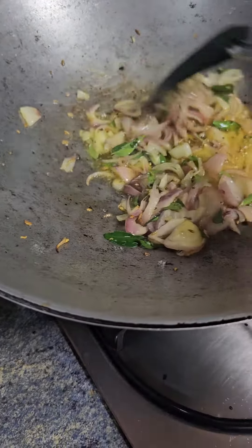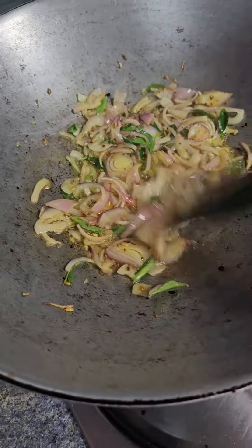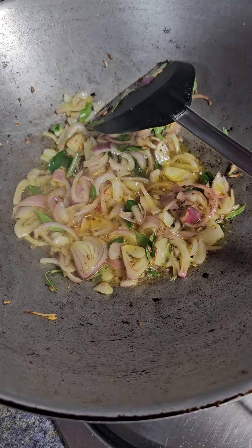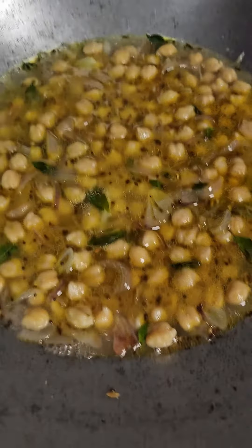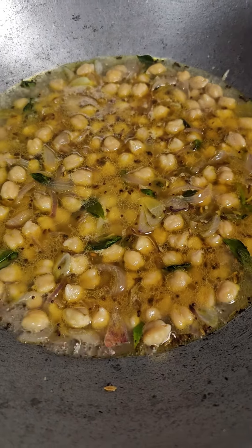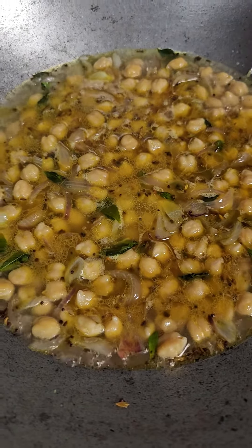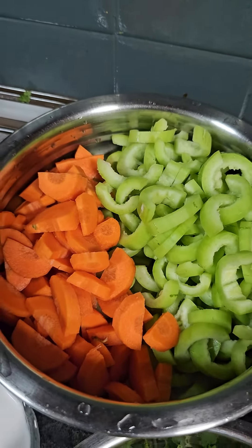Put it up for five minutes. Add in the chickpeas and some water, allow it to cook for a few minutes, about ten minutes. Then we will be adding in the snake gourd and carrot.